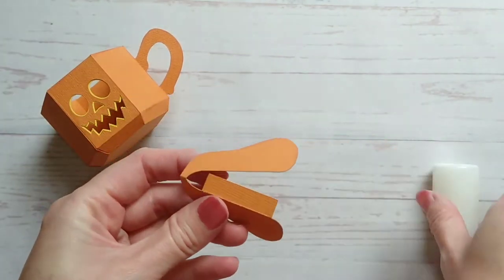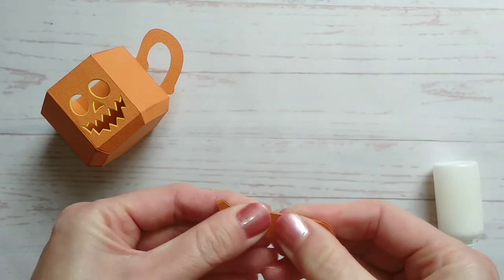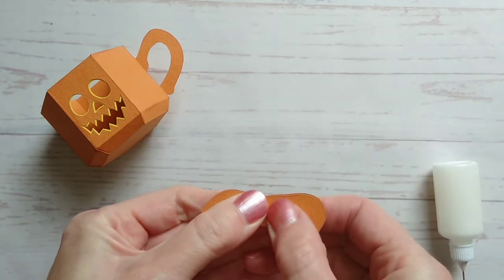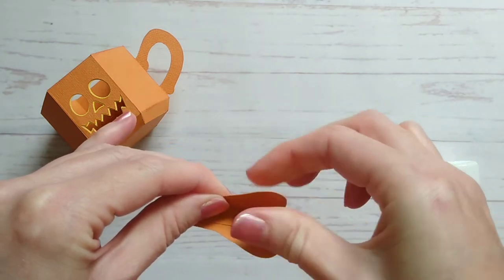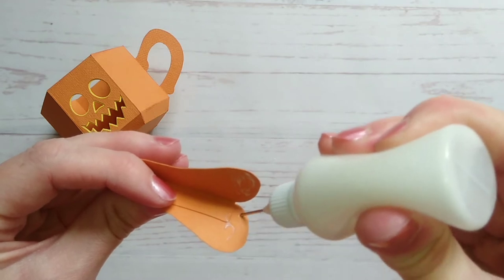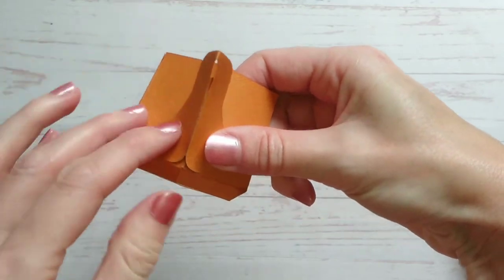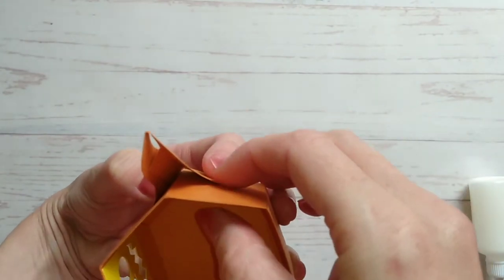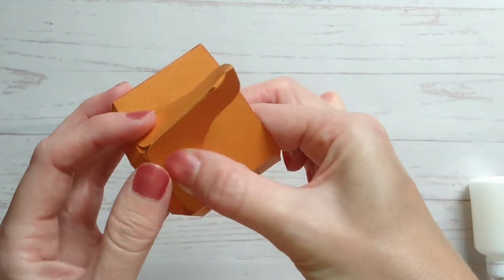Once you've done that you then need to take the spout piece and glue that long tab to the inside like this, and then bend the curved base outwards slightly and then glue the base to the teapot. Just take some time to line it up carefully so that it looks good from the front, the side and from the top.